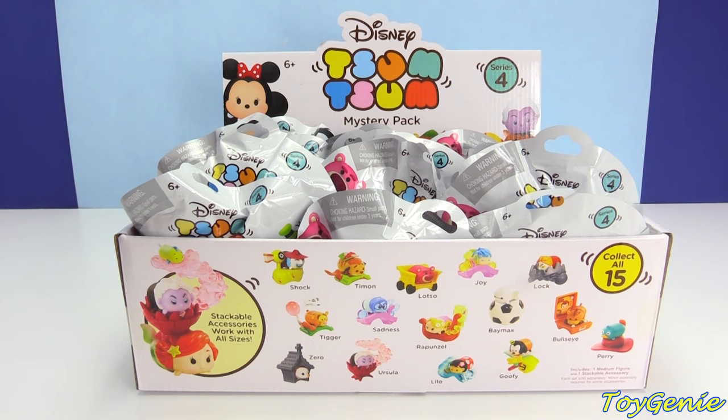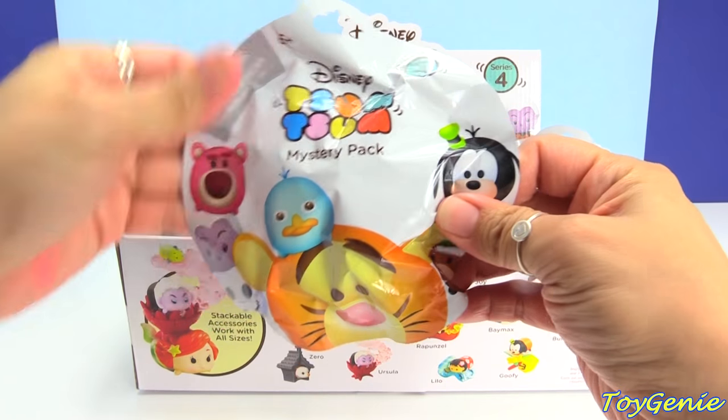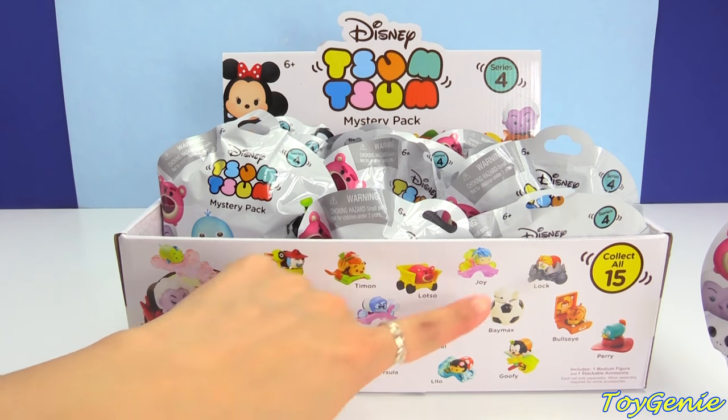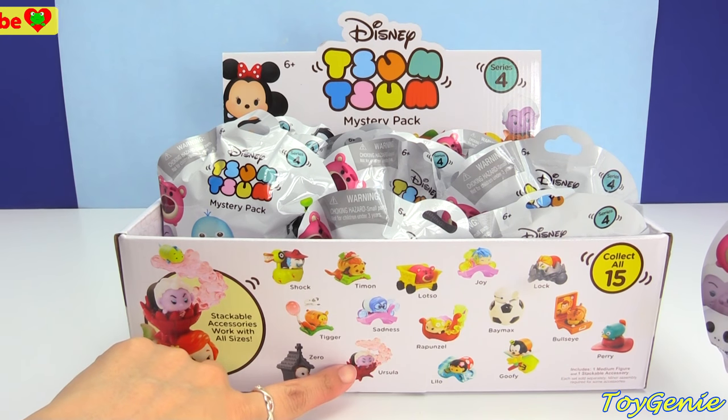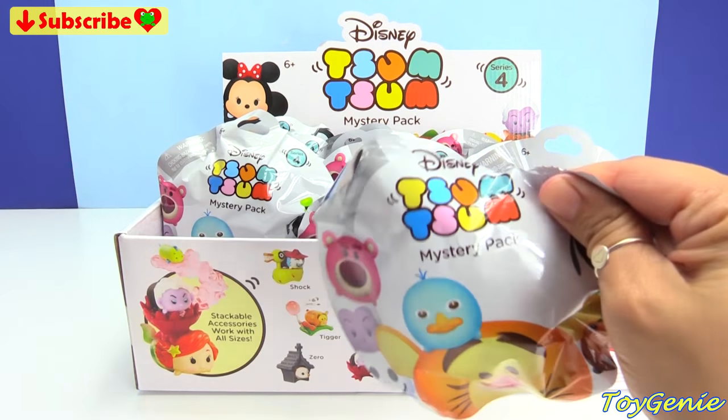Hey guys, this is Toy Genie here, and today we have the Disney Tsum Tsum Series 4. Super, super exciting. We have lots of new exciting characters, like the Inside Out Sadness, Joy, as well as Ursula and Mean Lady. So let's take a look and see what we get.